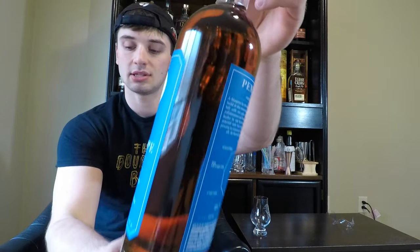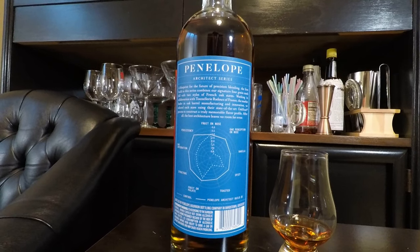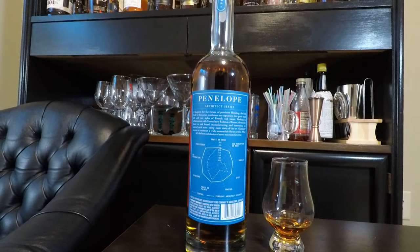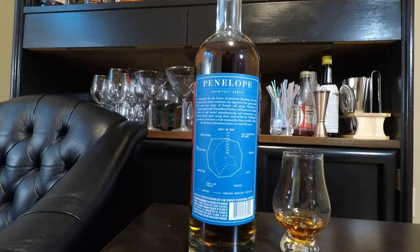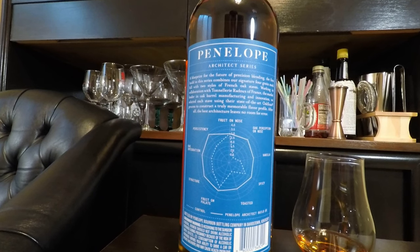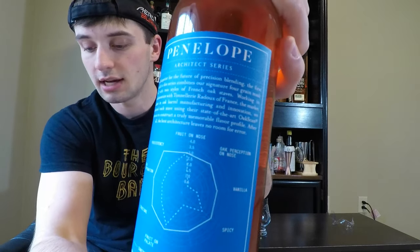Something I really like — and I'll throw some B-roll on screen — is the back label of the bottle, which describes what they're trying to accomplish. This is essentially a new blueprint for making their whiskey as well-rounded as possible. It shows a control whiskey, which I assume is their mainstay flavor, and then the architect build — shown as a solid white line on the outside — that rounds out all the remaining flavors. I'll crack it open, give my honest opinion, grade it on a scale of 1 to 10, and let you know what I think you should pay for it.